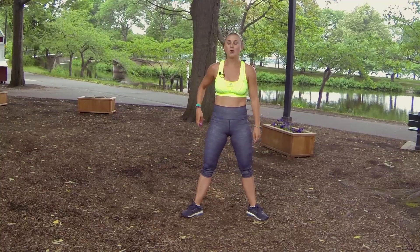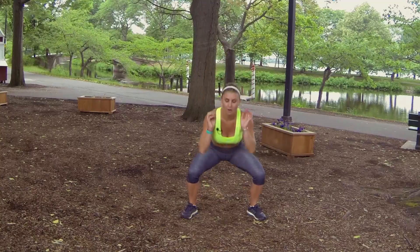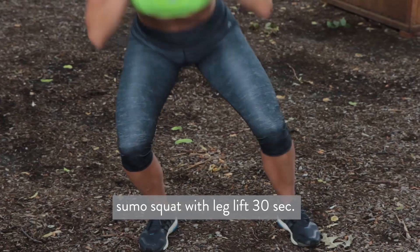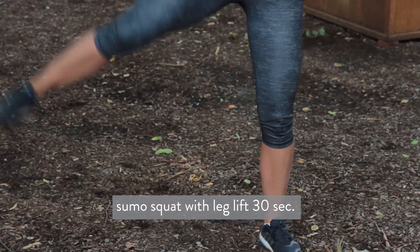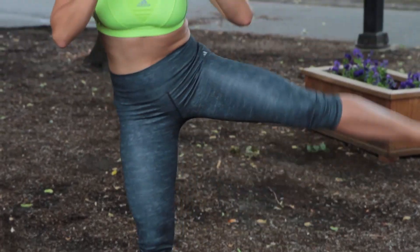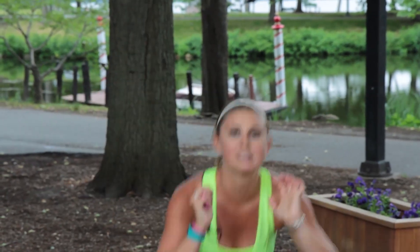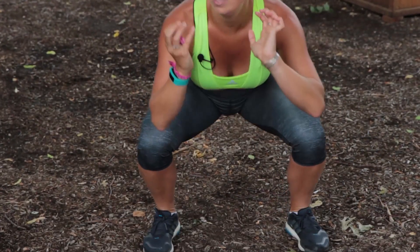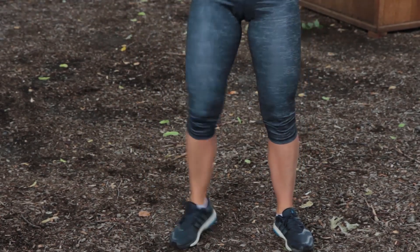We're starting back with our sumo squat with a leg lift in three, two, one. Round four, let's go. Lift those legs. This is only 12 minutes but I guarantee your ass is going to be sore. This is not going to add bulk — you're not going to have a Kim Kardashian ass unless you've got the genetics. This is just going to work on the outer, the underbelly, the booty. Three, two, one.